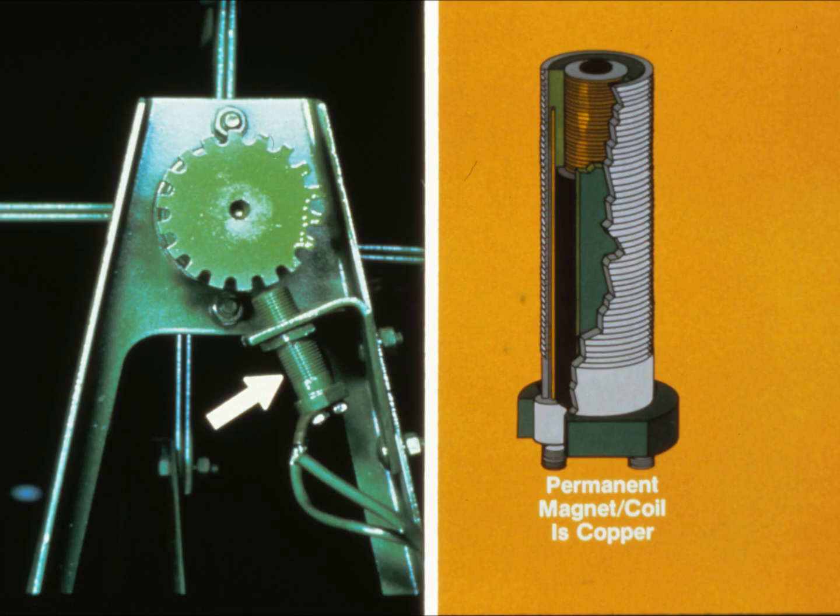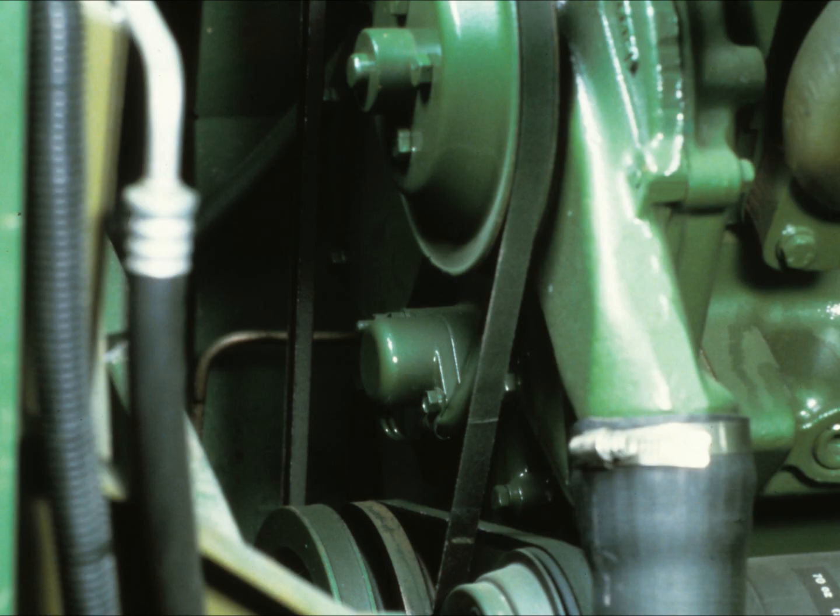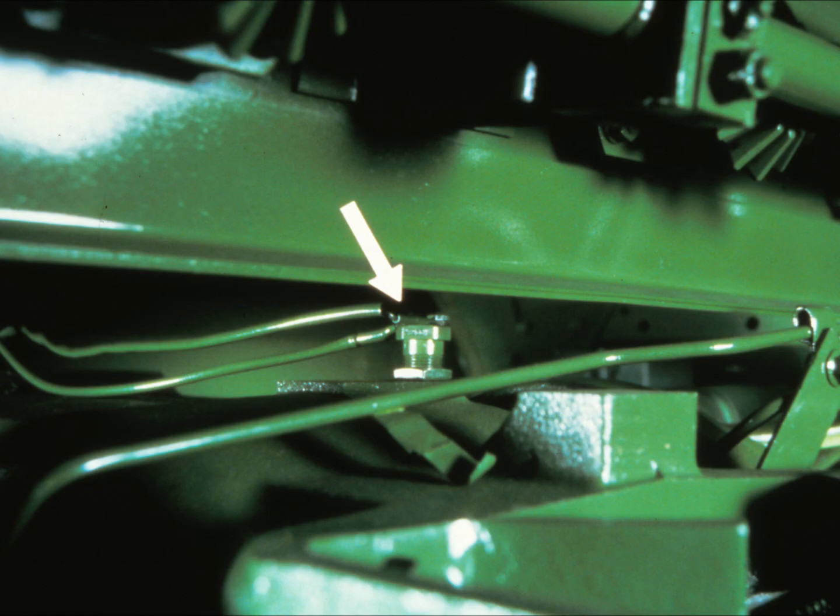Sensors are like mini-alternators, complete with a coil and permanent magnet. The revolving tone wheel interrupts the flow of electric energy, causing pulses of current. There are four such sensors, one for each function. You'll find the engine RPM sensor on the front of the timing gear cover; it gets its readings off the camshaft gear, which acts as the tone wheel. The ground speed sensor is located on top of the transmission case, and the teeth of the differential ring gear perform the tone wheel function.